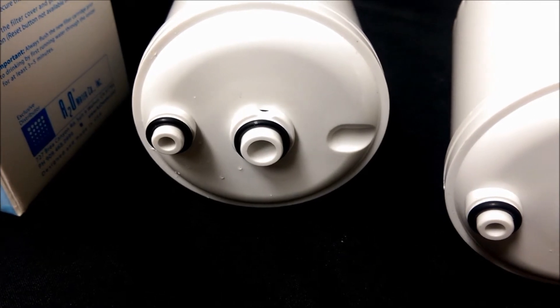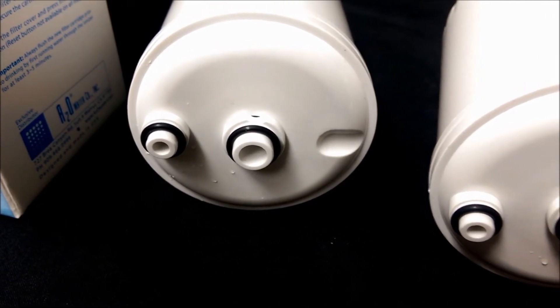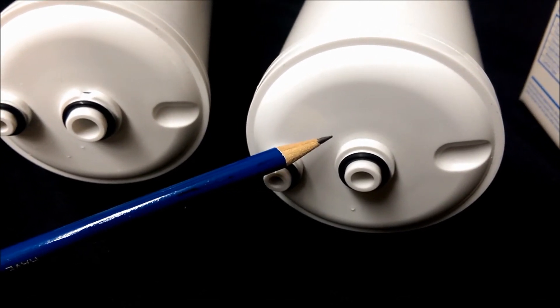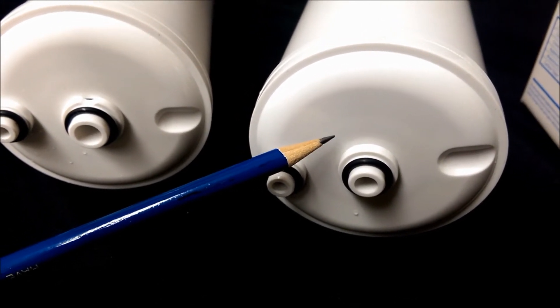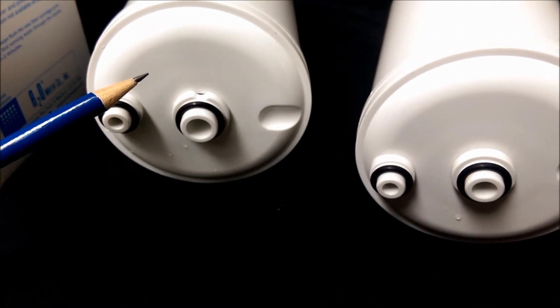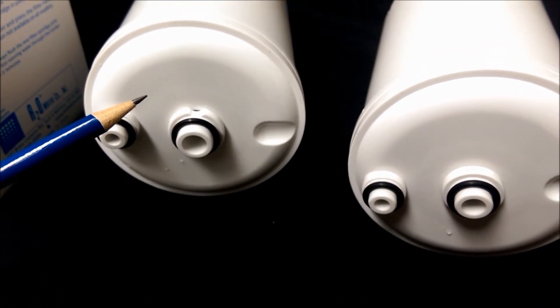Please note that the original HG model filter will not fit the new base, and the new HG-N filter will not fit the original HG base.